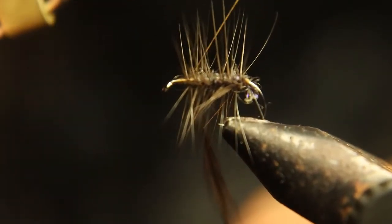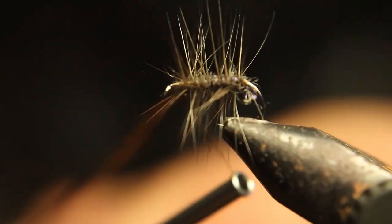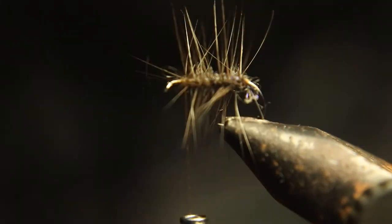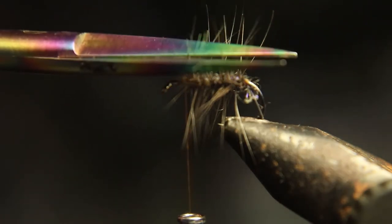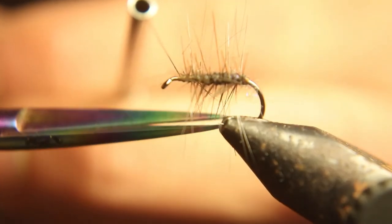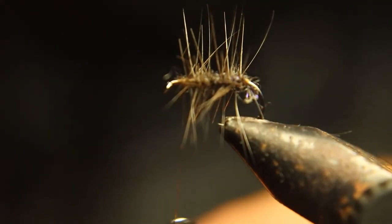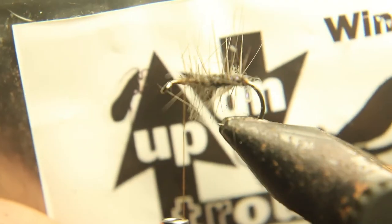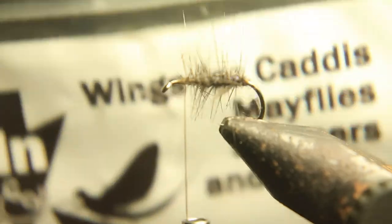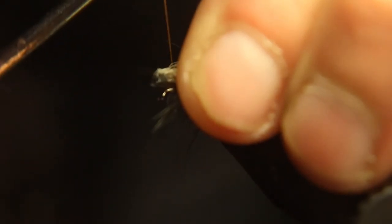I'm going to wrap this up right behind the hook. Now we're going to use these up-and-up wings here. You could use elk hair if that's what you choose, but we're going to use these up-and-up wings. I'm going to tie this in right behind the eye of the hook — make sure you leave room to tie this fly on, there's a little gap there.